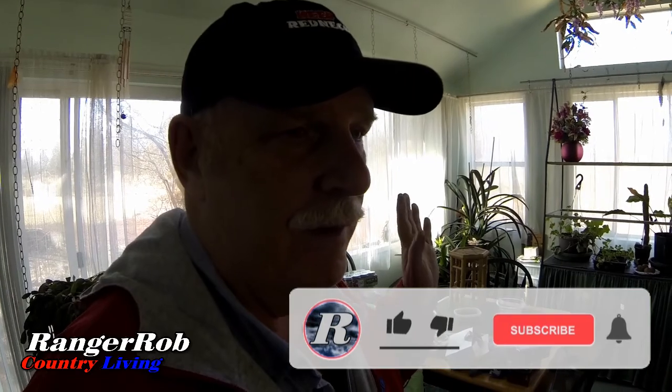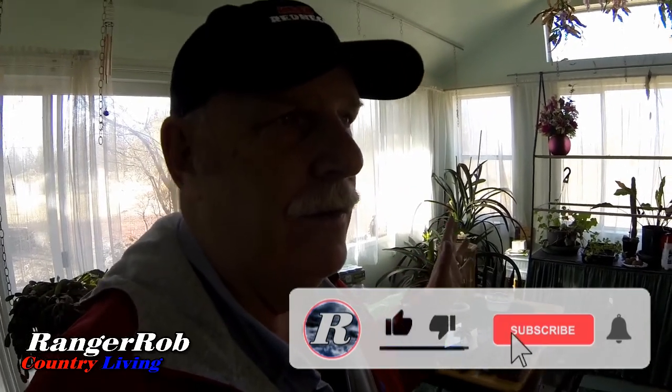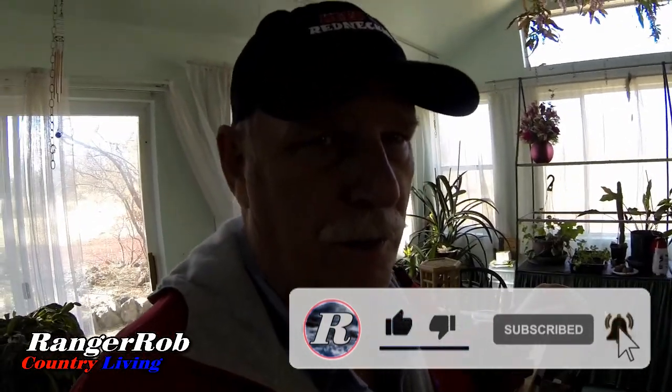I thought I'd just check in with you before we actually started the project. Hopefully the next couple of videos you'll see us actually having our first hydroponics experiment going. Anyway guys, thank you for watching. Have a great day. Don't forget to like, subscribe, and share our videos all over the whole wide world — we'd appreciate it. It's a beautiful day, but windy and cold. Talk to you later. Bye.